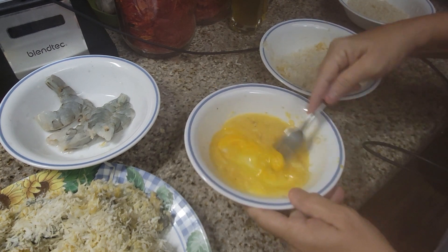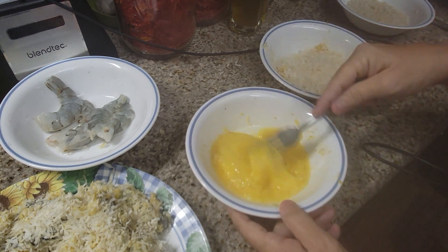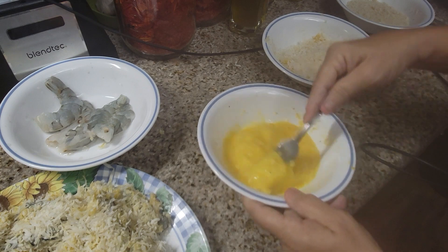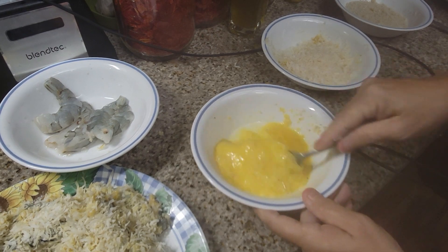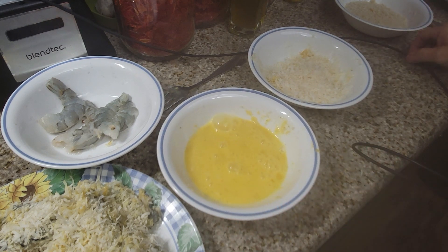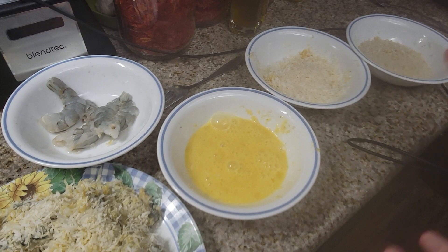I know you guys are liking the recipes and I keep getting comments and emails saying to please post more recipes as I do them. So I just remembered — I've got three or four more shrimp here to show you how to do this, because it's so simple. It's really expensive in the restaurants, and we live at the beach so it's even more expensive here.